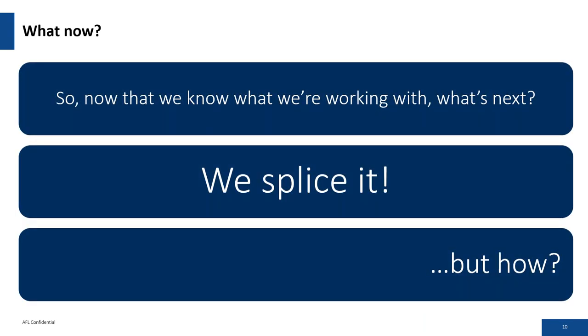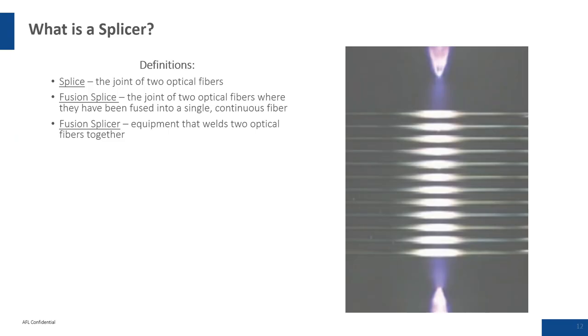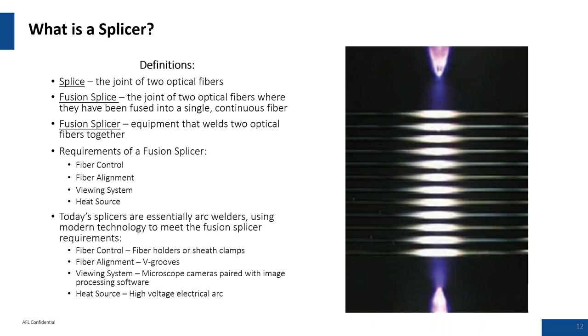How do we splice it? What is a splicer? A splice is the joint of two optical fibers. A fusion splice joins optical fibers that have been fused into a single continuous fiber. The fusion splicer is a welder that mates the two fibers together with a high voltage arc. Requirements of the fusion splicer are: fiber control, fiber alignment, viewing system, and heat source — with modern technology using V-grooves, high-end optics, and a high voltage electrical arc.